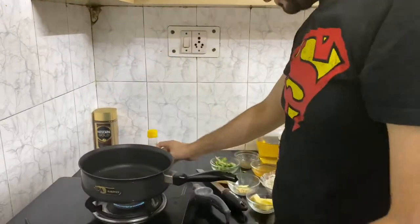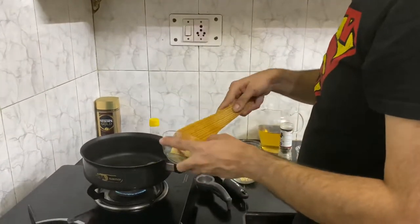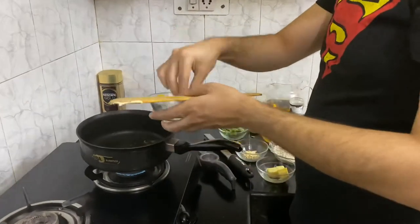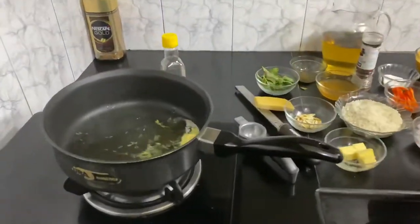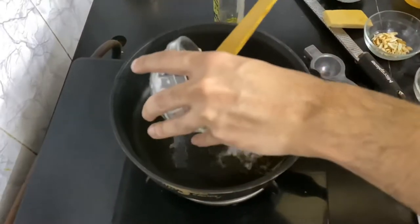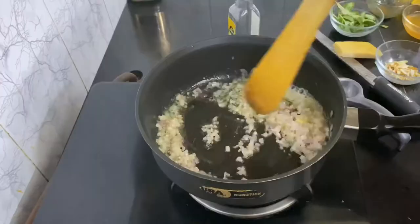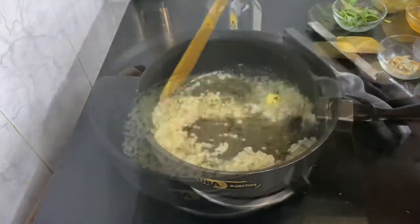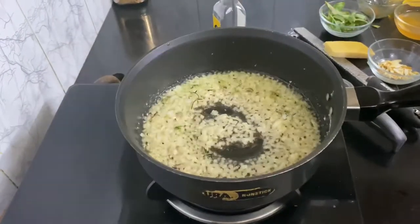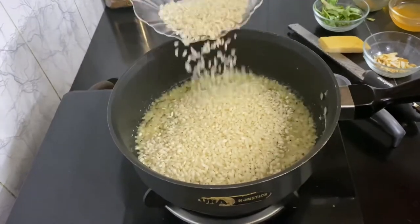I'm gonna sauté some thyme and onions. Once they are almost translucent — which they are — I'm gonna add my arborio rice straight away. So about two cups of arborio here.